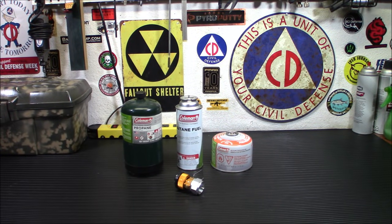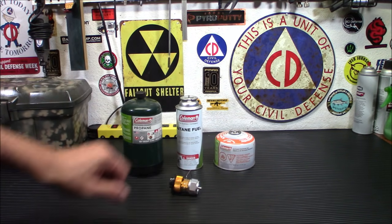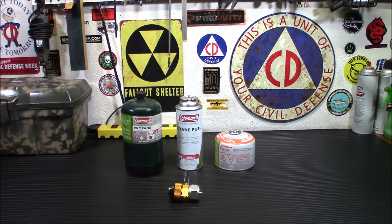If there was anything we learned from 2020, it's that products sometimes aren't available. So what do you do if you have a stove that runs on one type of gas, but all you can get is another type? Today I'm going to show you a product that can help you out with that. This is the Lixada Gas Saver Tank Filler and Conversion Adapter.